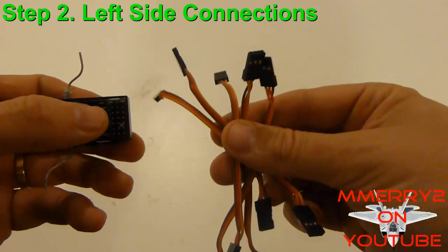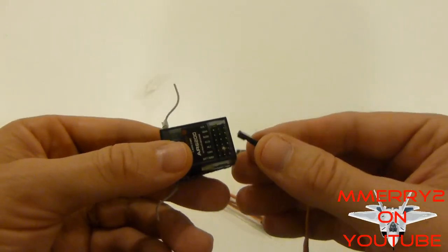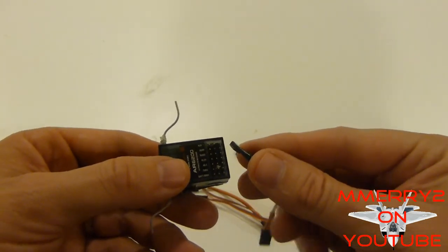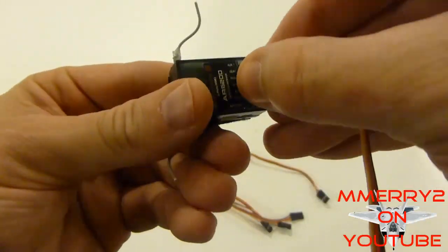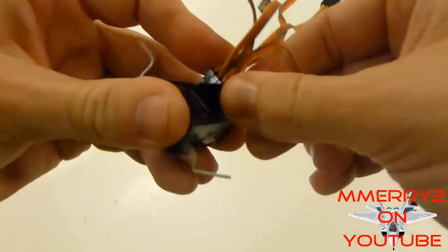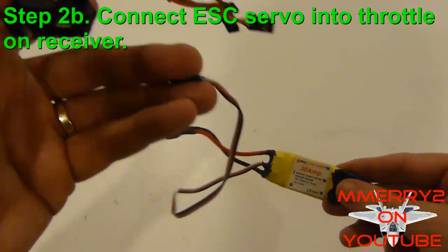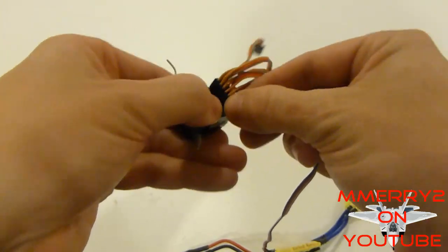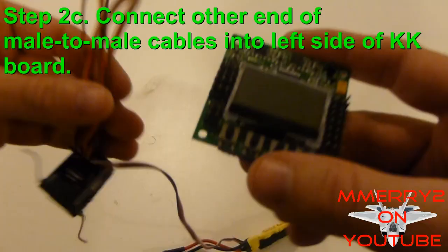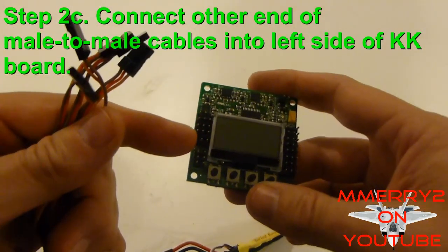Now take your five male-to-male cables and plug them into your receiver. Be sure the negative is on the correct side. You want to connect the cables to the aileron, elevator, and rudder. If you've got at least two extra channels, connect those cables into the auxiliary and gear channels. Note that you're still going to take the servo cable coming from your ESC for the throttle and plug that into the throttle channel on the receiver — you're not going to plug this wire into your KK 2 board. Take the other end of these male-to-male cables and plug them into the left side of the KK 2 board.